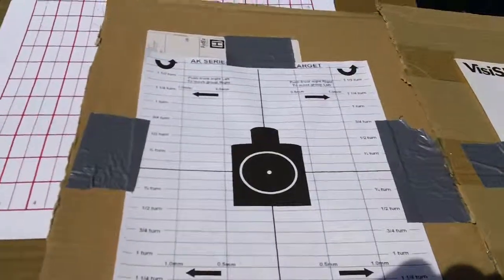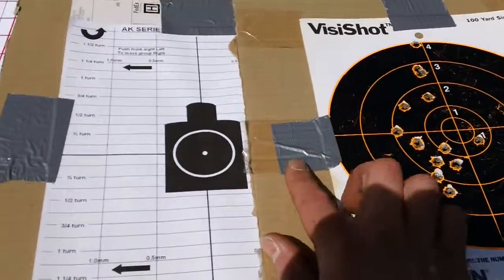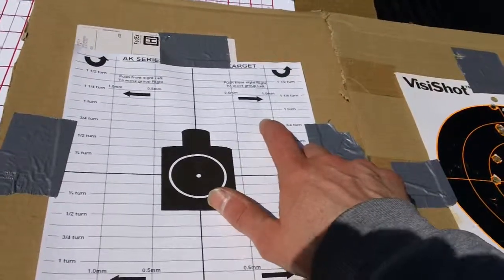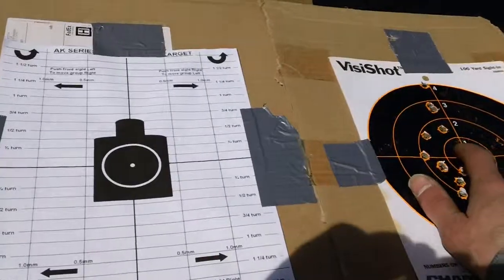This is a 25 meter target right here, so you can compare these things side by side. It's still shooting a little high, so the front sight post is going to have to be turned down about three-quarters to half a turn to bring it back down to spec.